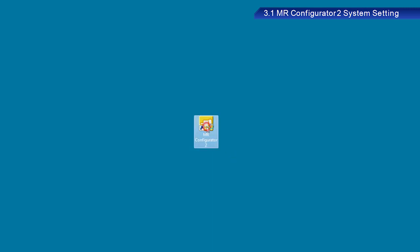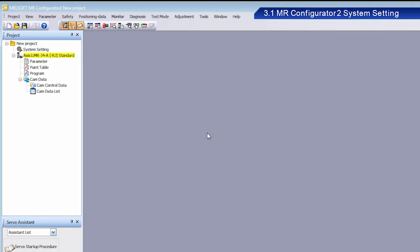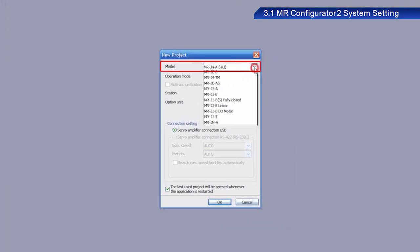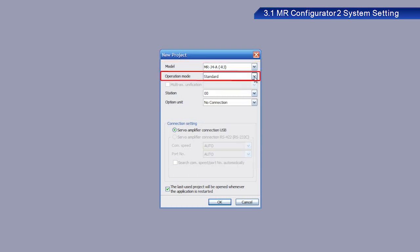Now let's set the device in a predetermined order. First, start MR Configurator 2 on your PC. The version of the software used in this training is 1.60N. From Project, click New Project. Select MR-J4A-RJ in the Model menu. Select Standard in the Operation Mode menu and select Servo Amplifier Connection USB under Connection Setting. Click OK.